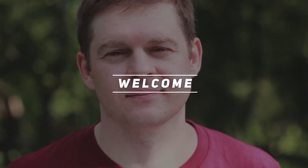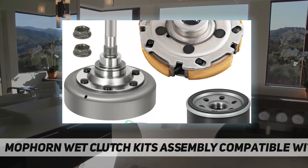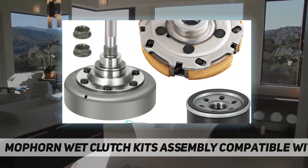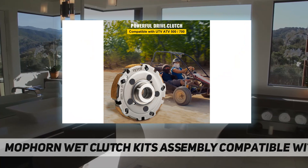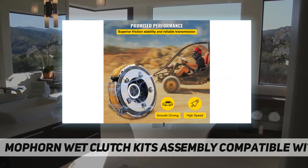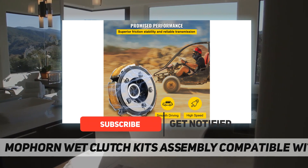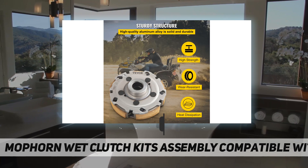Hey, welcome back to my channel. Mop Horn wet clutch kit assembly — high compatibility. The clutch kit is compatible with Bench, Big Horn 500, 700, 700 HD, 700 X HD, Excalibur UTV 500-4, UTV 700-4, UTV 700.